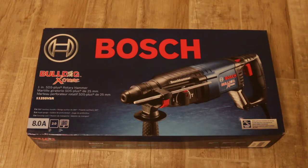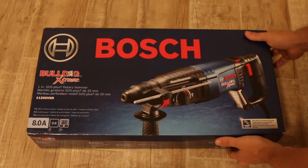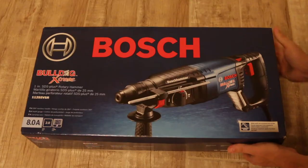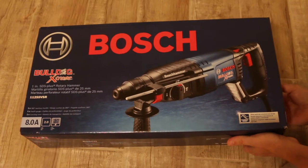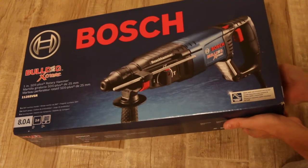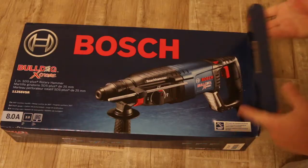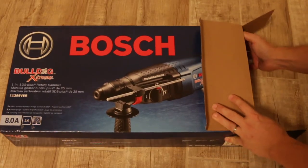This is day two of my bathroom remodeling project, and I'm going to be breaking concrete with a tool I bought today — a Bosch rotary hammer drill that I'm going to be using for this job.